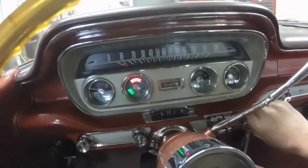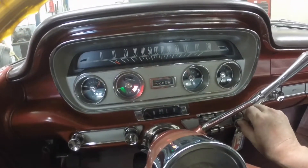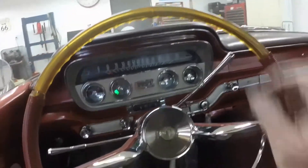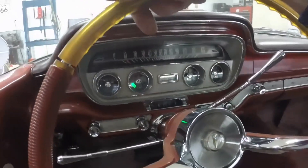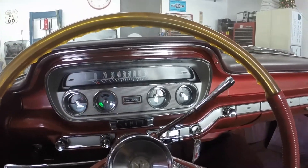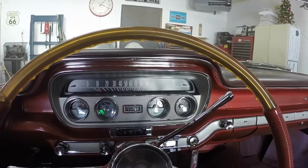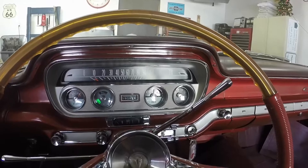Let's crank and get a little bit of fuel up in the carburetor. Wow — I didn't even push the gas pedal, I just set the choke. It's been a couple months since this thing's been run too.